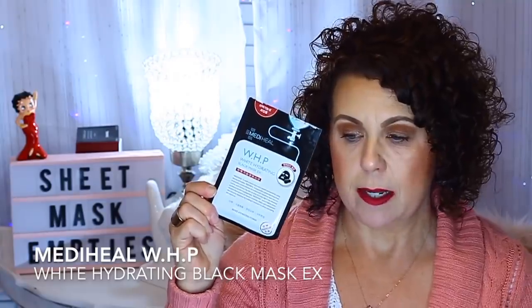Then for Mediheal, I used the Whitening White Hydrating Black Max EX. It's for hydrating and whitening power. I did enjoy this — the Mediheal line of sheet masks is really good. You can get these on Haute Look, on Amazon, probably even on eBay. Haute Look is a really good place to get Mediheal. The Mediheal brand as a whole for sheet masks is really good. When you get them on Haute Look, you can get them for about $2 to $3 a piece — very good.